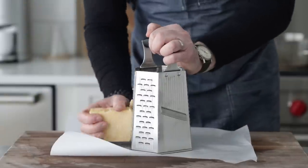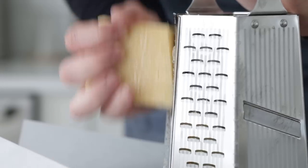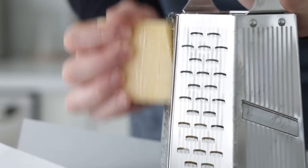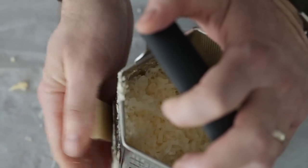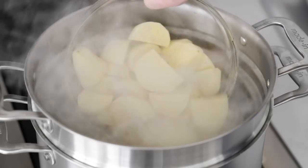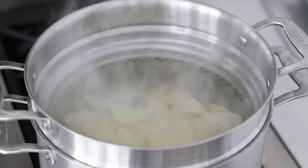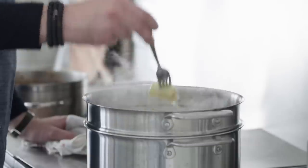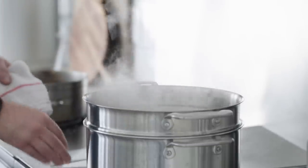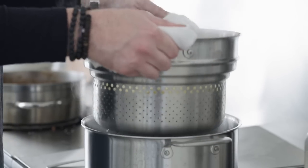Now it's cheese time. Dubliner cheese is so good — we need eight ounces or 226 grams. If you can't find Dubliner, Gruyere works really well or a good aged white cheddar. Grate it on parchment paper for easy transport. Then go to a large pot of boiling salted water — it should taste as salty as the sea. Add in the potatoes and cook for about 12 to 13 minutes. You know they're done when you pierce them with a fork and they fall right off. Drain them and get ready for mashing.